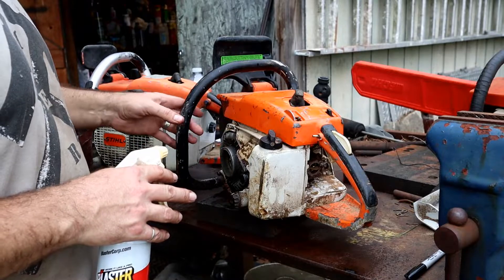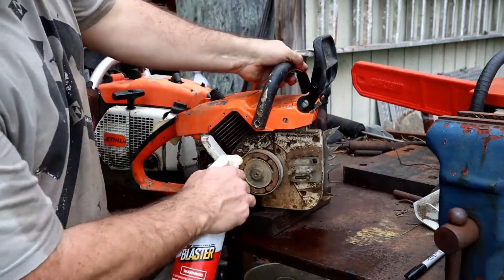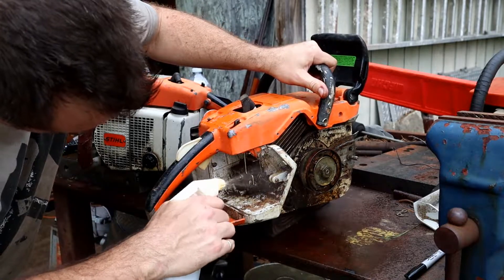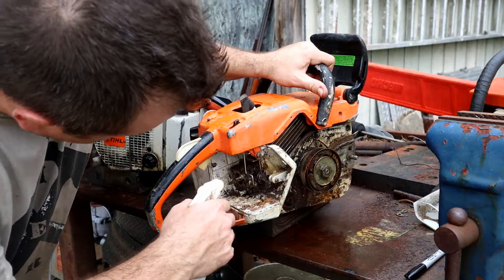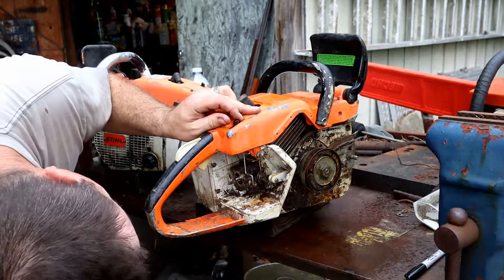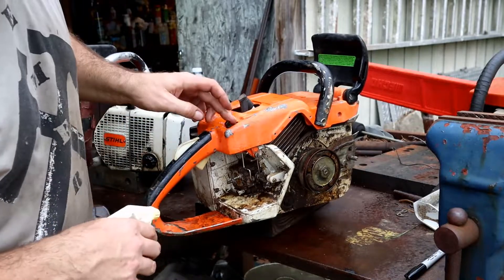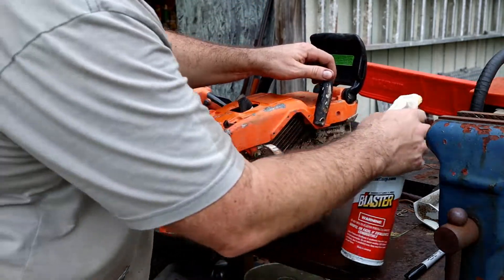The game plan here is to just do a general assessment on them, see what's all missing. At least the carburetor's there. It was left open but it doesn't look too bad in there. I'm going to blow it out. What I do is close the choke like that and then blow it off from there.